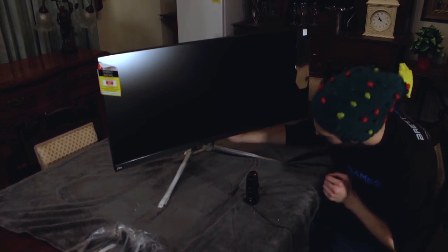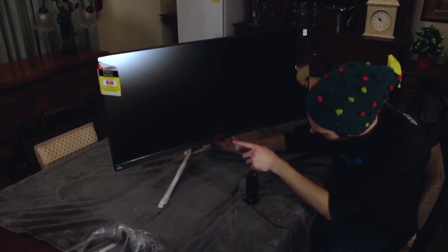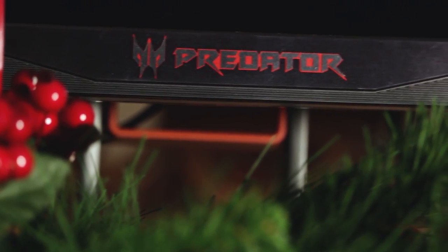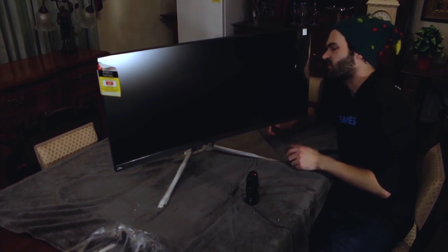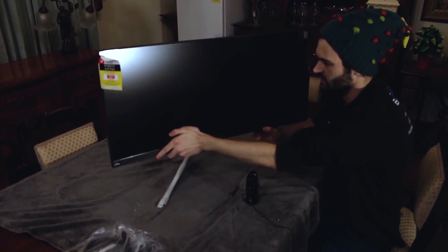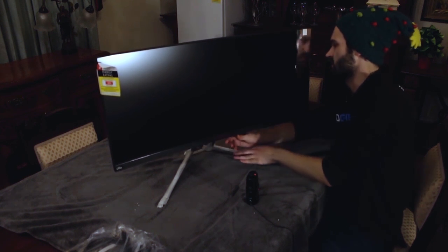Look at it, it's really cool. It's got this sort of red outline to the logo here. It's sort of curved. Does it swivel? Not really. What about that way? Got a bit of swivel.